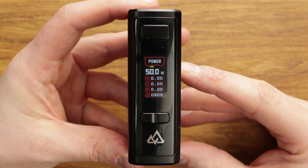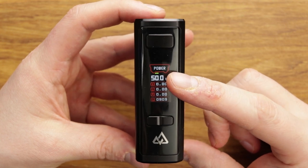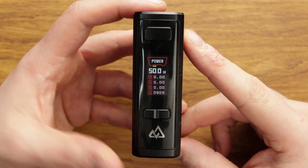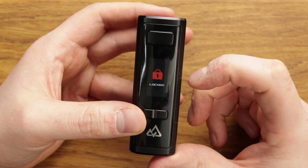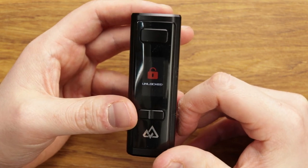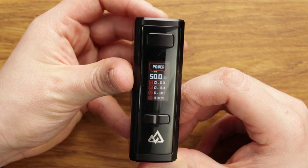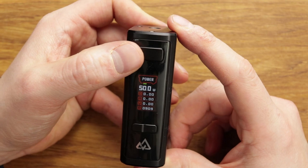This is your screen. You've got power mode — wattage mode, 50 watts, ohms, amps, all that good stuff. Very, very simple to navigate. You've got plus or minus to lock it, and you can still fire it when locked. Plus or minus to unlock it. You can adjust the brightness with fire and plus, and turn it down with fire and minus. Very bright, very easy to see.